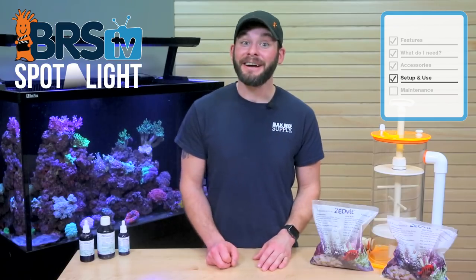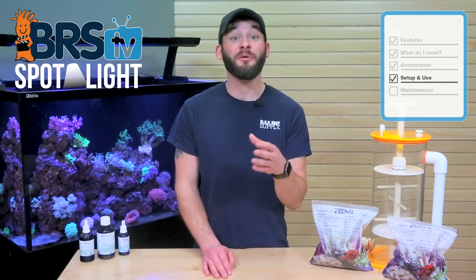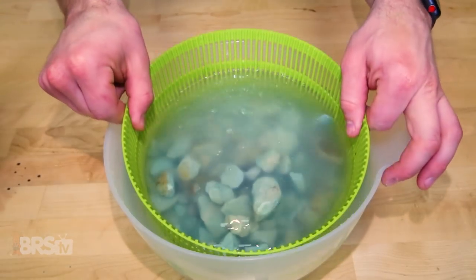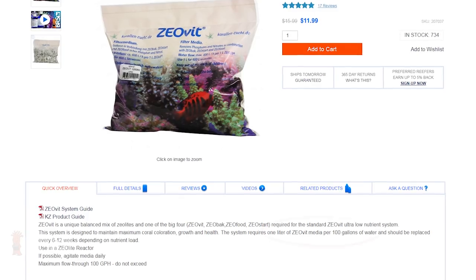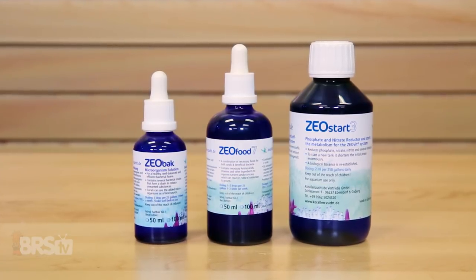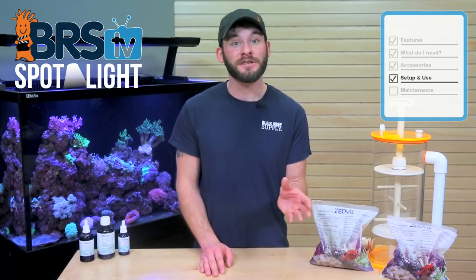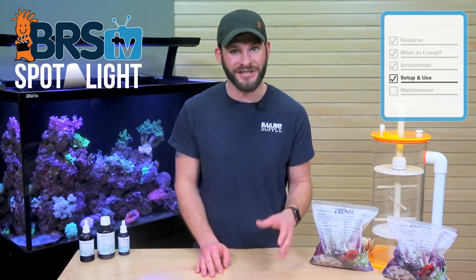Once you have ZeoVit up and running on your tank from using the startup guide, you can move on to using the dosing instructions for maintaining the system over time. Starting with the ZeoLite media, you'll first want to give it a quick rinse in RODI water to remove any dusty fines, then add it to your reactor. To find out how much you need, just use the recommendation of one liter per every 100 gallons of water as a starting point. With the media in your reactor, you can begin the initial dose of the three bottles — ZeoBak, ZeoFood and ZeoStart. The dosage of the first two bottles, ZeoBak and ZeoFood, will be slightly different for the first two weeks after a media change.